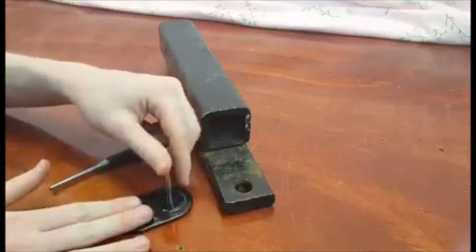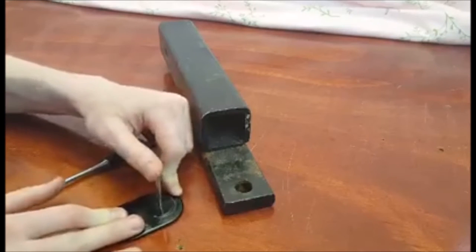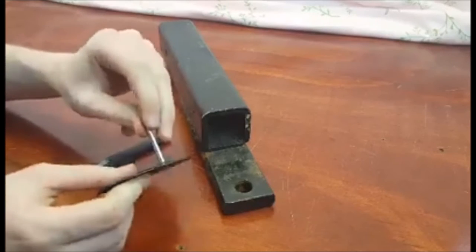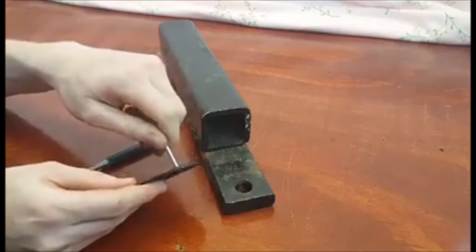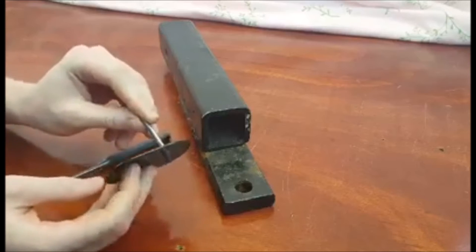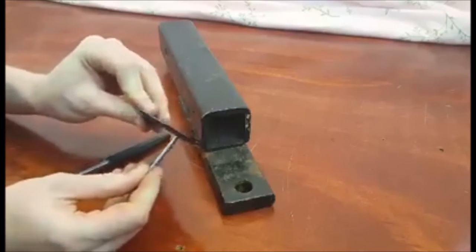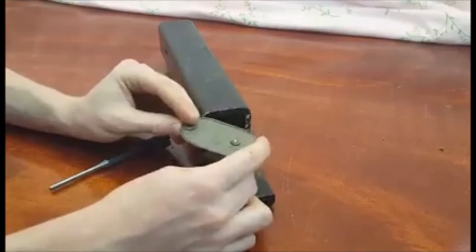If it needs straightened we need to put the plate right here on a flat surface and bend the pin so it is straight. If it is loose we can spin the pin until it is tight in a spot where it is straight up. And then after we have either straightened it or tightened it, we need to secure it by flaring that pin again.